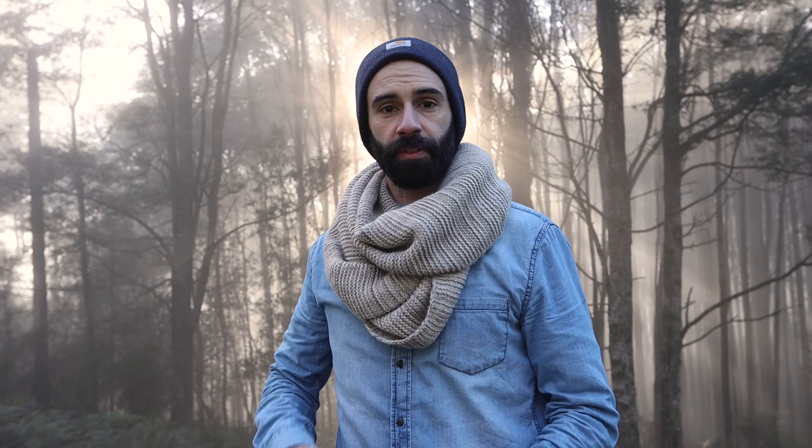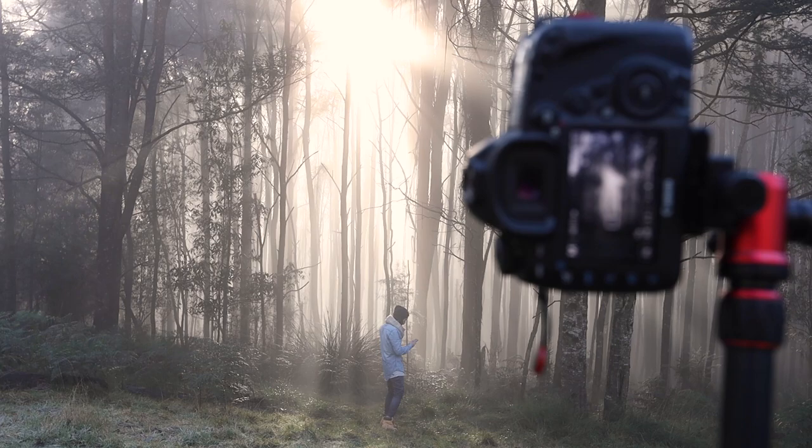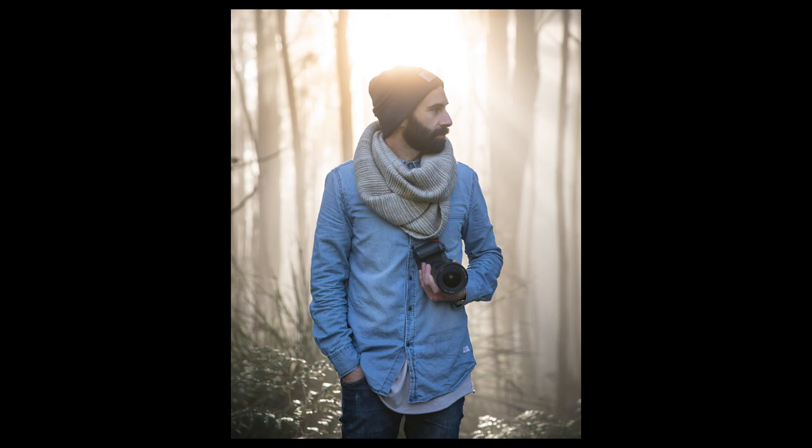I was just about to call it after shooting that same location from two different angles, and then the sun got up a little bit higher and started hitting the trees through the fog, creating this amazing flare. So I'll set the tripod up and get a couple more shots before we call it a day.